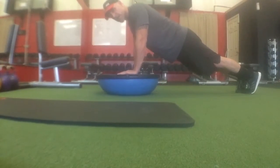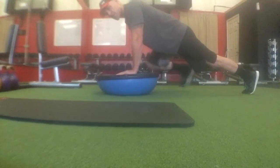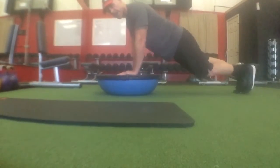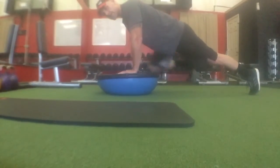Now if this is too hard on the Bozu, you absolutely can do it on the ground instead. Whichever way you do it, make sure you do it nice and slow — knee to the elbow, back out, at this exact pace. Not too fast; I want this exact pace. There you go.